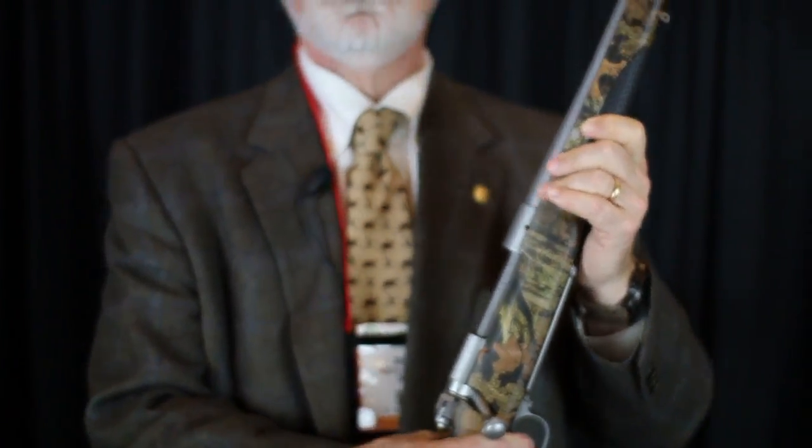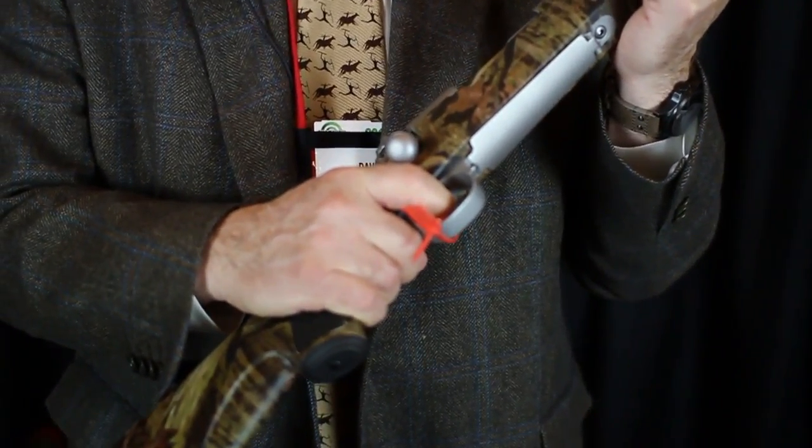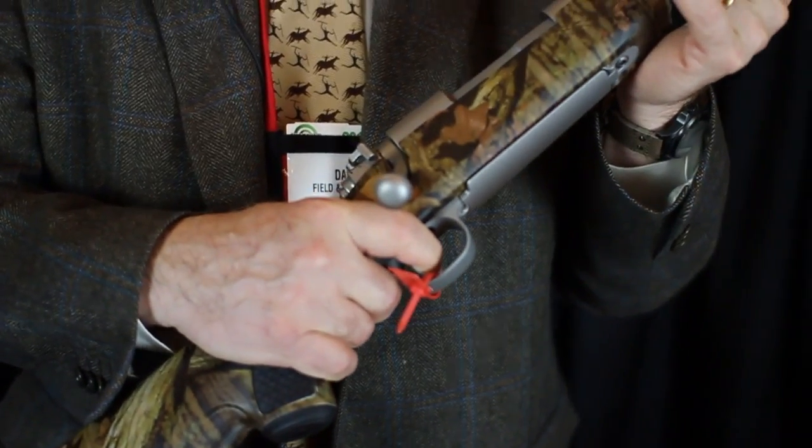The trigger on this one is Winchester's new style trigger, and this is a very nice trigger. I don't know if they're all like this, but this is a doozer.